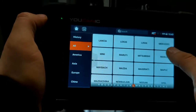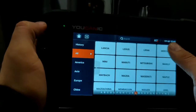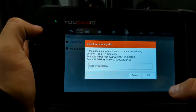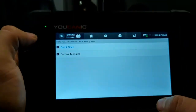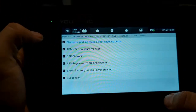Select the make and then select the Smart VIN, and it'll read the VIN number and determine the correct model. Then press left-hand steering if it's a left-hand steering vehicle, and then go to control modules. This car has over 40 control modules.